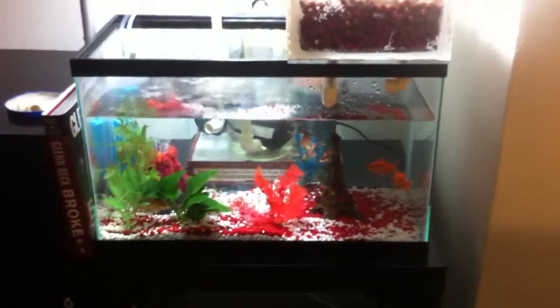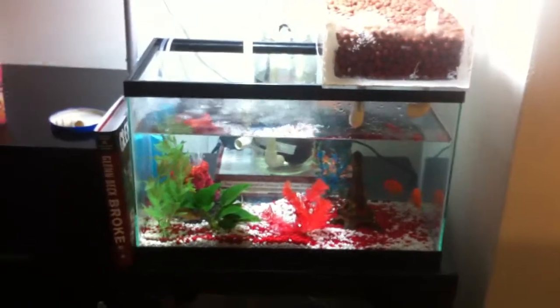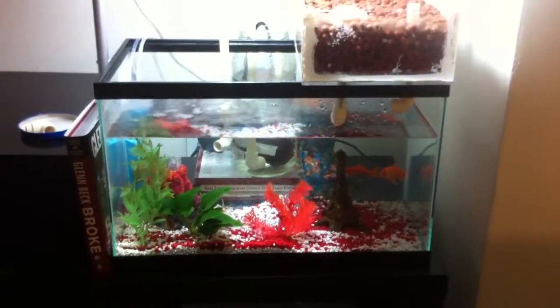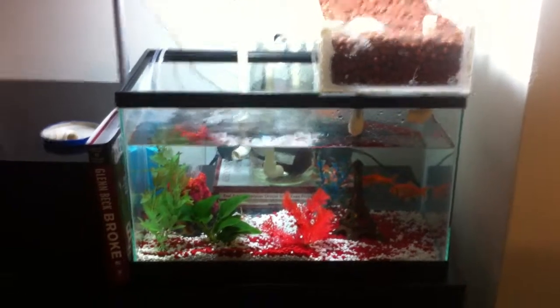Hey YouTube, welcome back to the 10 gallon aquaponics experiment. This is day 7. Water quality has not much changed from yesterday, except it looks like the nitrite levels have gone down a little bit and the nitrates have come up.